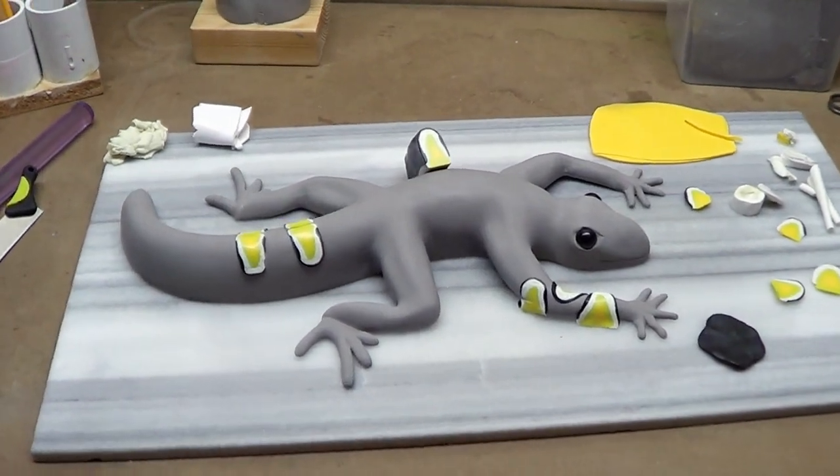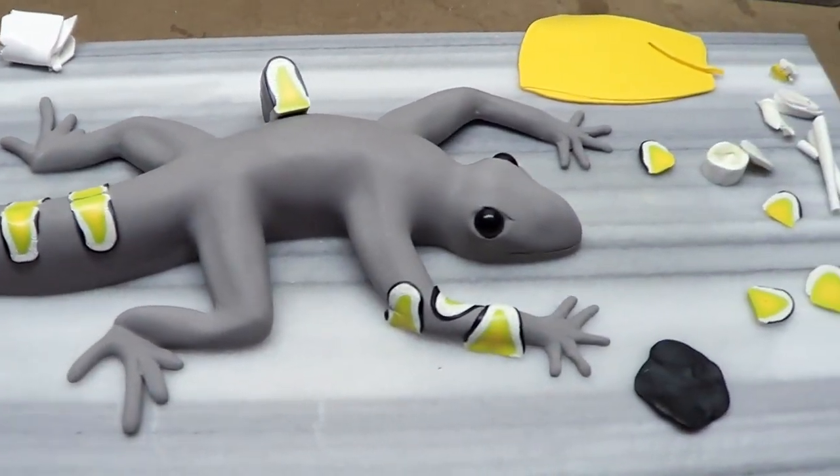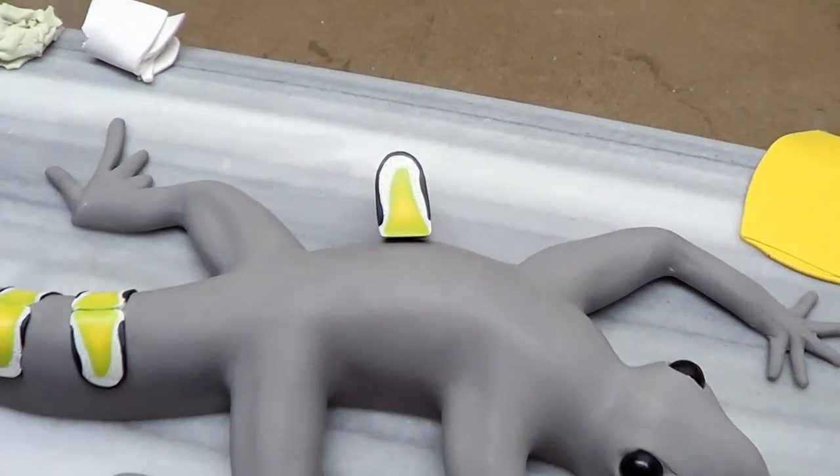What's up guys? I'd like to welcome you to this little sneak peek of this lizard thing that I'm making — this little wall art. I couldn't resist it.